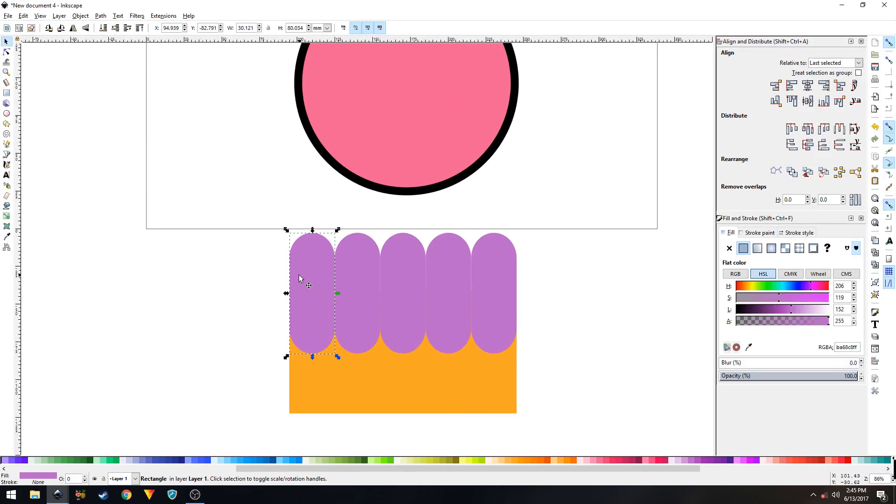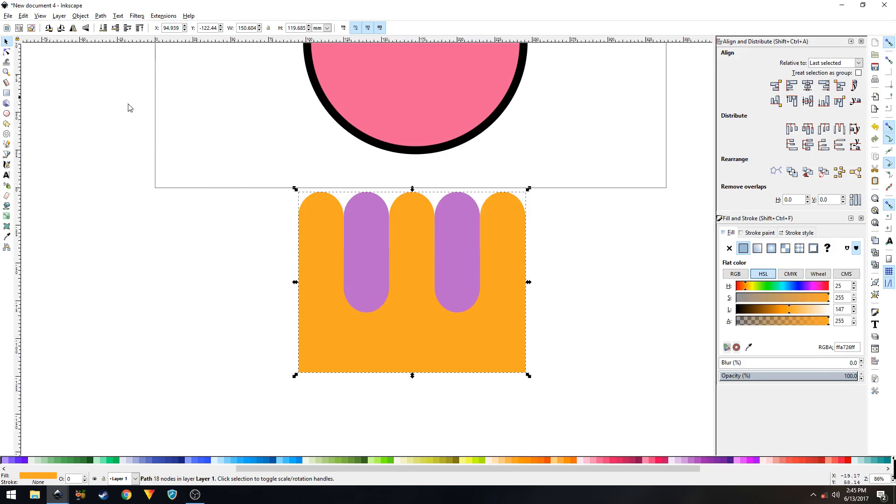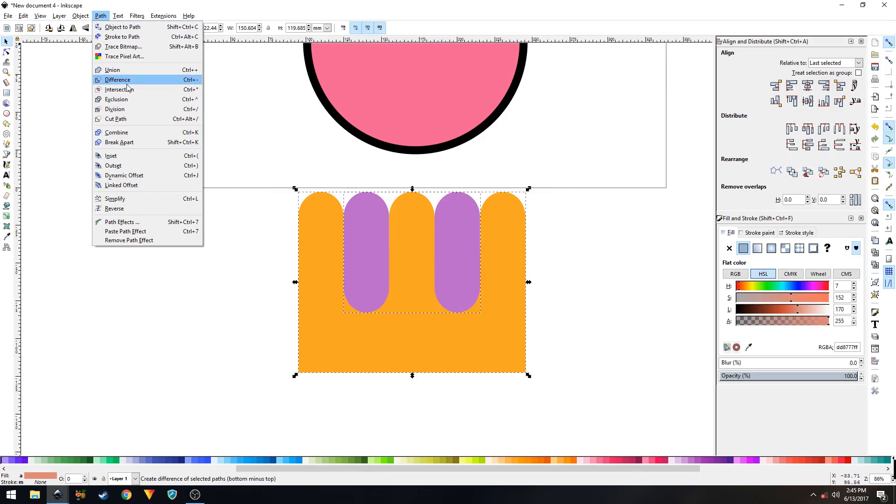Select everything — all five shapes — and squeeze them into place, making sure they align and snap properly. Select the first, third, and fifth shapes, then Shift+click on the orange shape beneath them. Go to Path and click Union. Then click on the blue shape, Shift+click the shape beneath it, go to Path and click Union. Finally, select everything and go to Path, then click Difference.